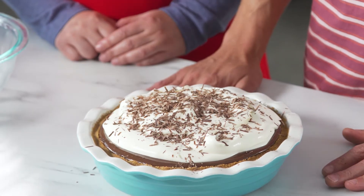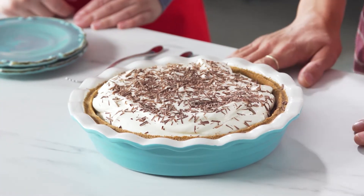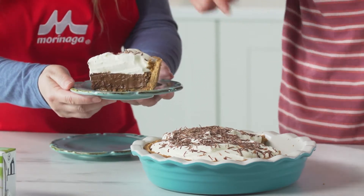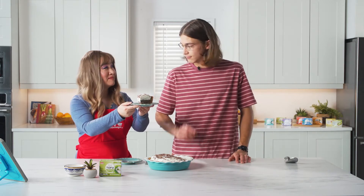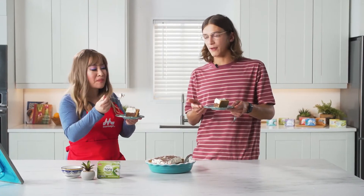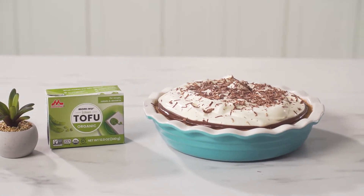As much as I want to eat this right now, you got to ideally chill it overnight. The time has come. Wow, that looks amazing. It's finally set. All of our hard work. That looks beautiful. That is gorgeous. You can really see how smooth and velvety that filling is. That ratio of cream to filling is perfect. Oh my god. Mmm. If you told people this is made with tofu, their minds would be blown. So this is delicious. And they'll be amazed. I hope you were inspired to make a chocolate silk pie with Moreinu silken tofu.